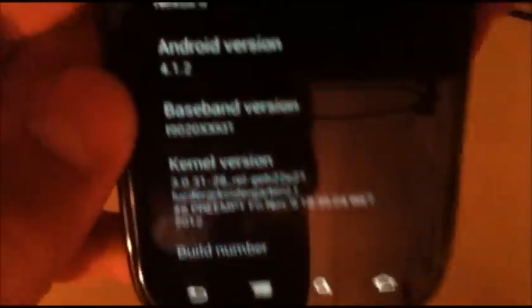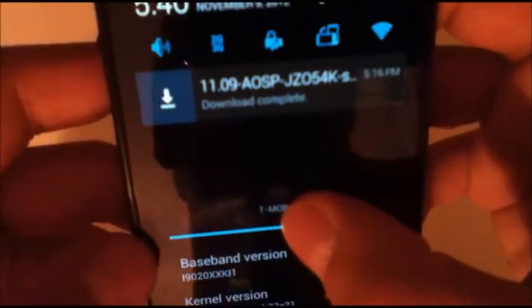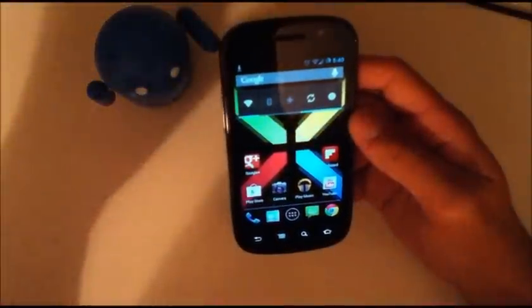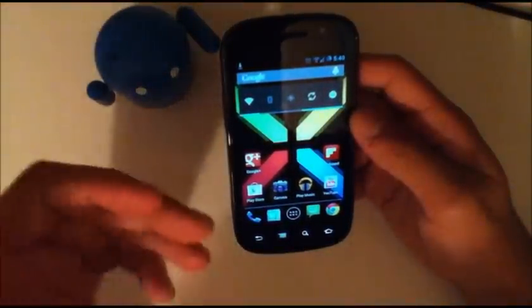So even though it had the 11.09, as you can see, I'm guessing that was just some minor updates and they didn't actually update the build date. But you installed the build dated November 9th. Just a quick babbling, I guess you could say.